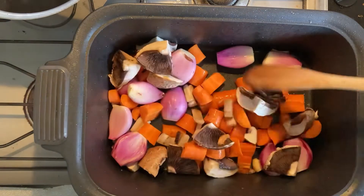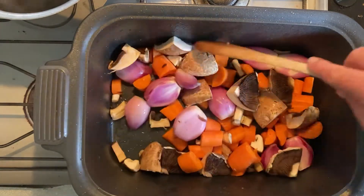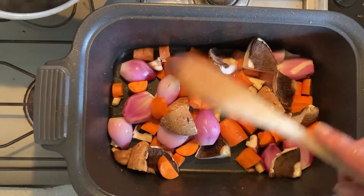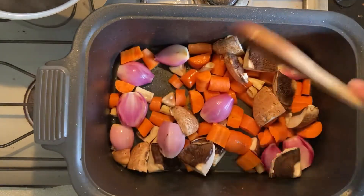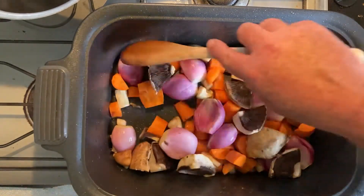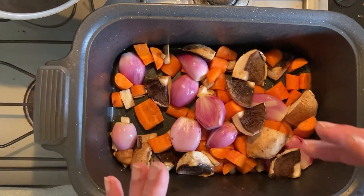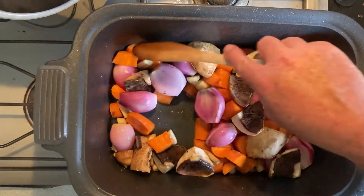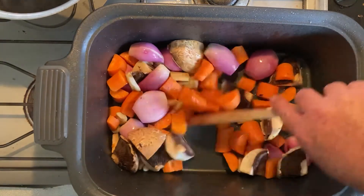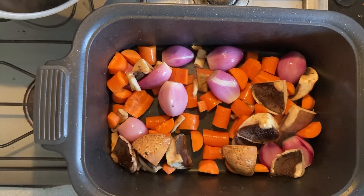The good thing about this recipe, especially when you're in a rush like I am today, is you're just chunking everything up and tipping it in. We're not looking for that fancy French fine dice and julienne and that sort of thing — this is a French peasant dish, it's just chop it up and toss it in. We'll let that mix around for a little bit, picking up a bit of color. The mushrooms are soaking up all the oil and the bacon grease, so we'll let that mix around and then go across to the slow cooker.